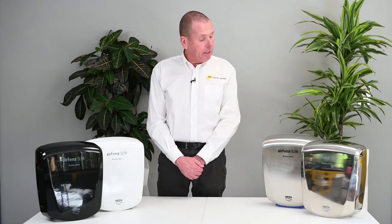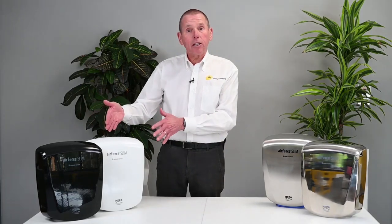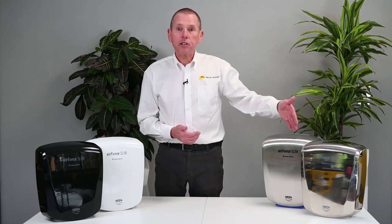As you can see it's available in four finishes: black, white — these are die cast aluminium covers — and then to my left here, polished and brushed stainless steel.